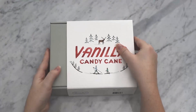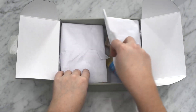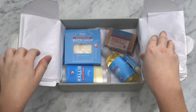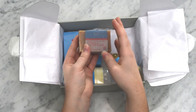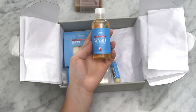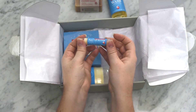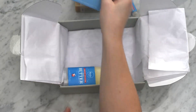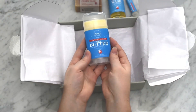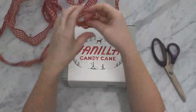Rocky Mountain Soap Company is based out of Canmore, Alberta in the Rocky Mountains — my home province, my mountains. They make all of their products with simple, natural ingredients, no toxins, and this vanilla candy cane scent is absolutely delicious. Inside this gift box you'll find the vanilla candy cane bar soap, body wash, lip butter, bath salt, and body butter. I think this would make a really fabulous gift for pretty much anyone in your life — it's a limited edition scent and I'll leave a link in the description box below.